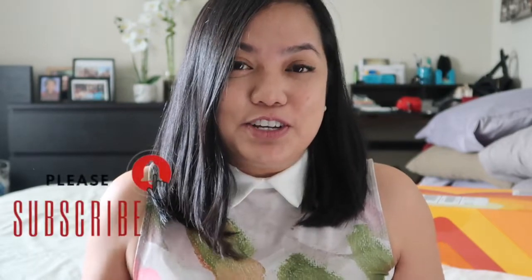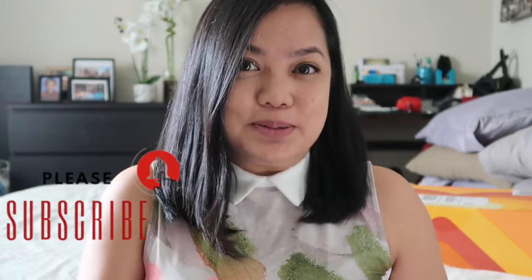Hello, it's me, Soraya. Welcome back to my channel. For those who are new here, please do consider subscribing and ring that bell so you get notified when I upload new videos.